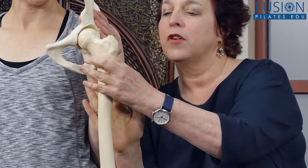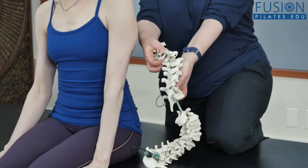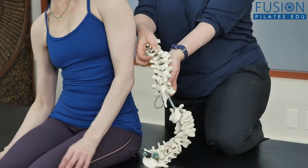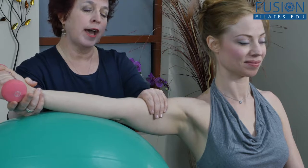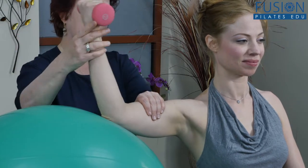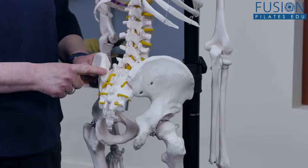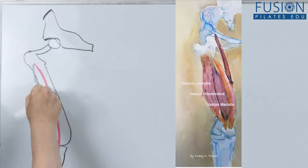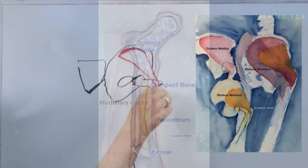In this workshop, Leslie has taken everything she learned from her mentor Irene Dowd and then added her own vast experience as a movement educator and artist to create a program that pulls from each of these disciplines to explain anatomy using several different perspectives. You'll get a clear overview of anatomy through lecture, demonstration on the skeleton, graphics, drawings, and through Leslie's own original fantastic watercolors.